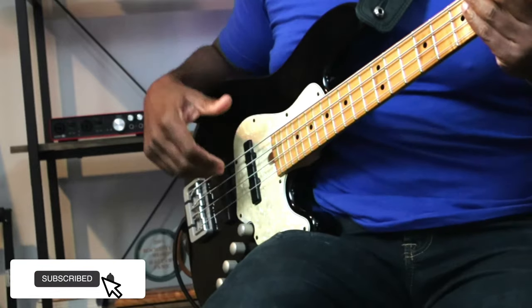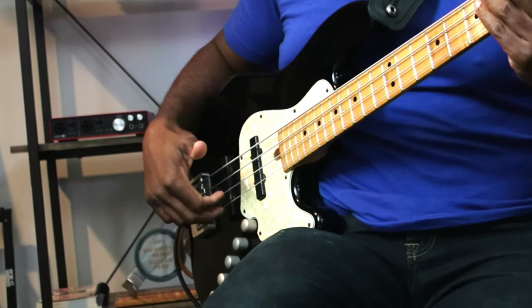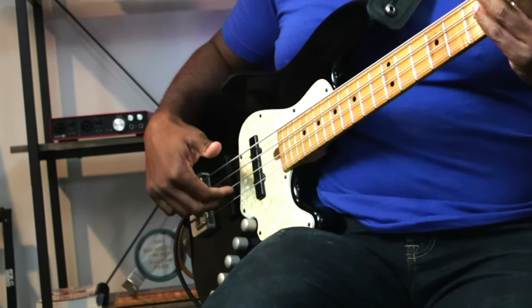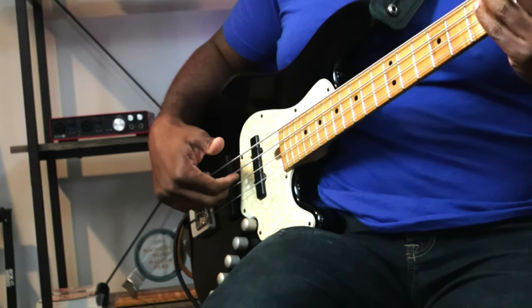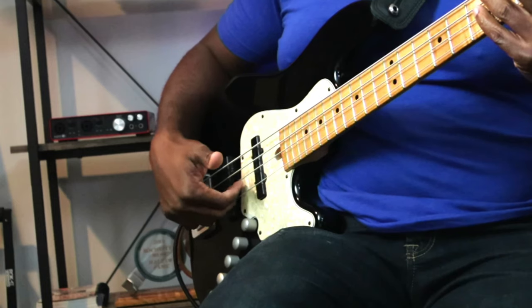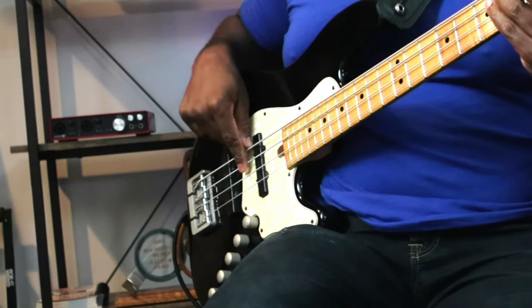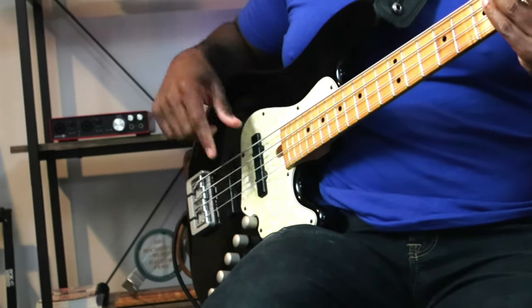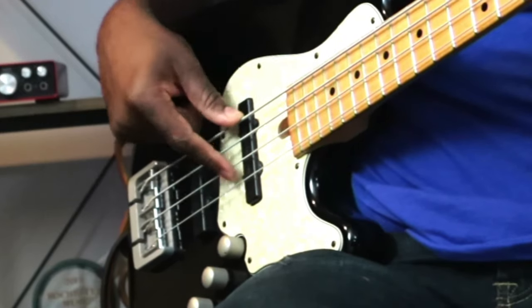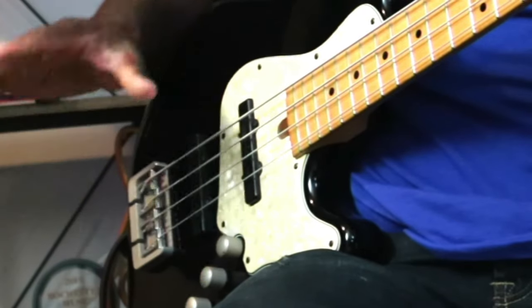In the beginning of your playing, you may see a lot of players plucking up through the string. You might want to do that, but it's not necessarily a pluck up — and I kind of hate that it's called a 'pluck,' because this is what people think of: coming under the string and plucking up. But it's really more like a roll than a pluck. See the difference — my finger rolling off the string onto the next, versus plucking up into the air with nothing there.